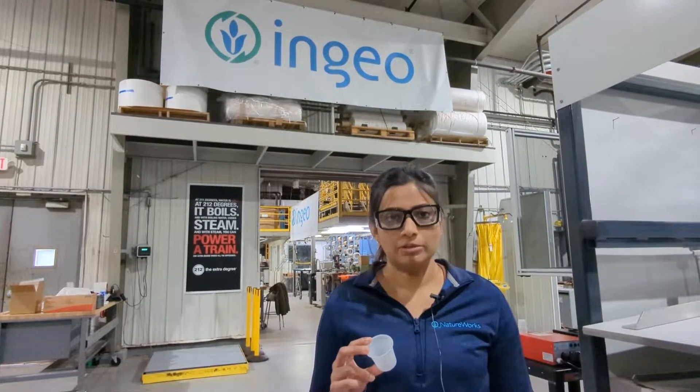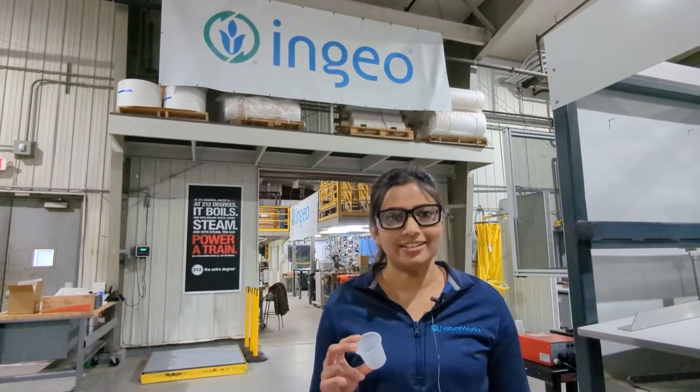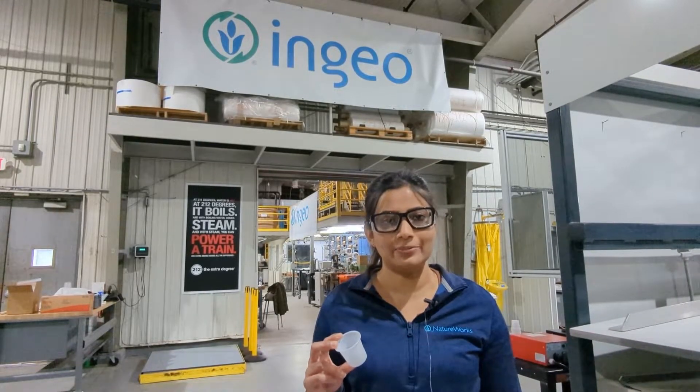That was our single stage thermoforming process. I am Nikushi Yatigala. Thanks for joining me at Natureworks' Application Development Facility.